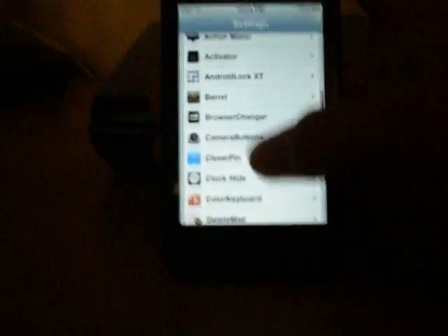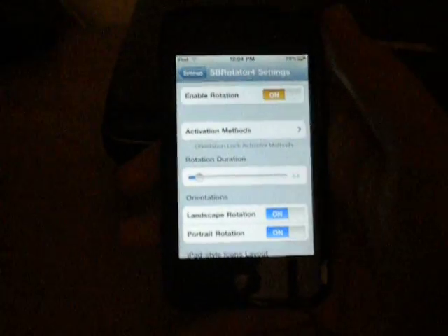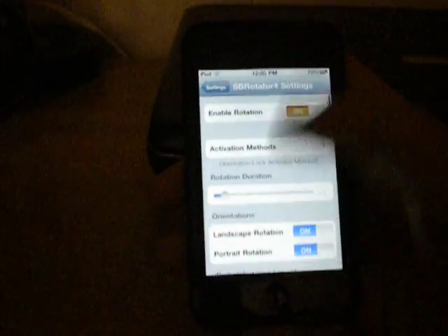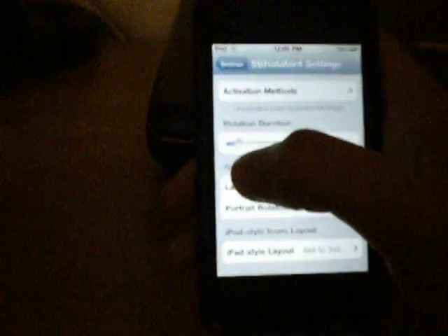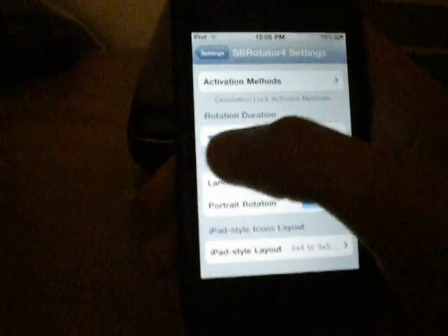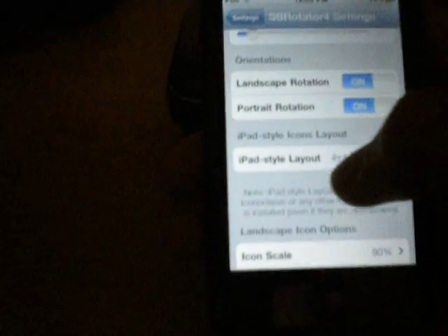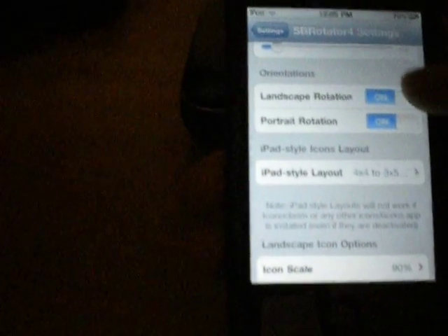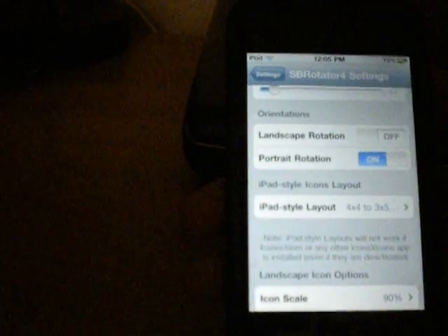You're going to go into settings and scroll down until you see SB Rotator right there. Then you can adjust — you can enable it or disable it. There's a rotation duration slider for how long it takes to rotate. You can choose if you want both landscape and portrait rotation, or you can turn one off — I usually just have portrait.